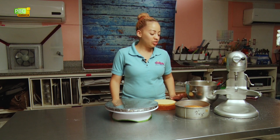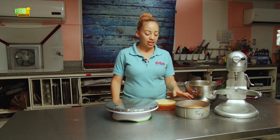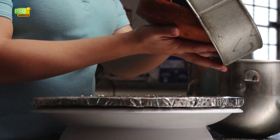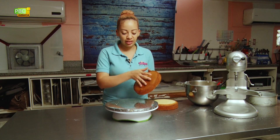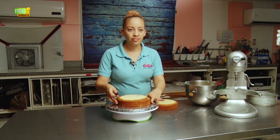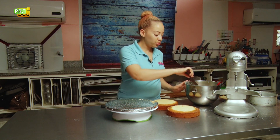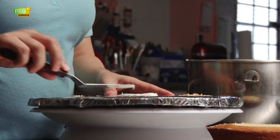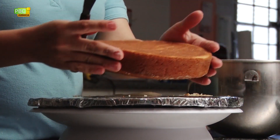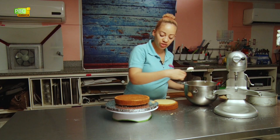Now that our frosting is finished and our cakes are cool, we're going to start decorating. I cut off the top of one of the cakes and I'll cut off the other one — this is just so that you have a level cake surface to work with. We'll take the cake out of the baking tin and just cut off the hump. I like to put a little frosting on the cake board so the cake doesn't move, and now we're going to put some cream cheese frosting in the middle.